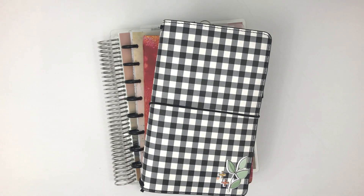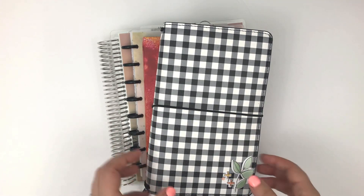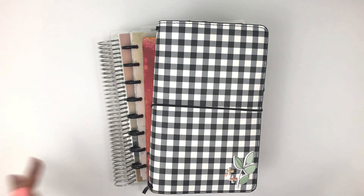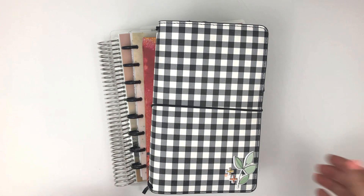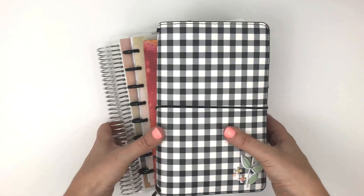Hi, it's Rachel from the Life Facilitator, and I am doing a planner stack flip through for September of 2021, showing what I've been using and hope to use for this next month. I'm going to start at the top.